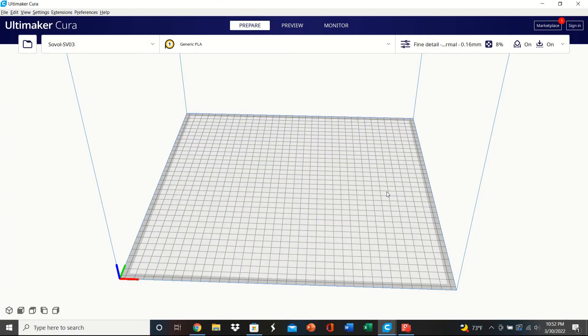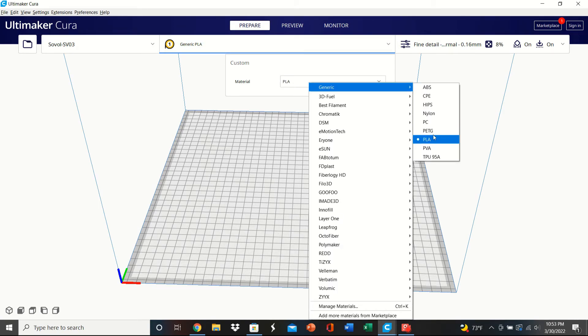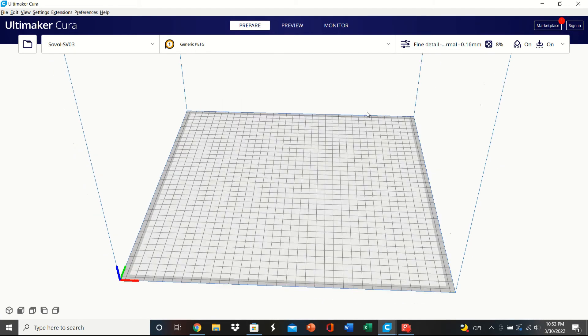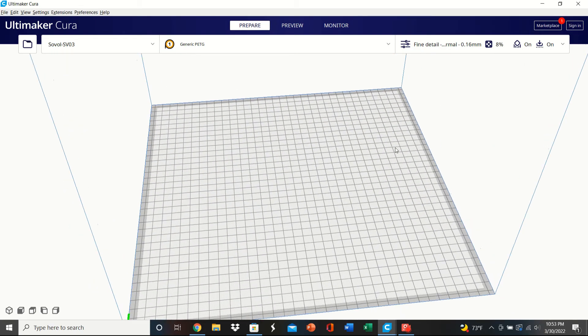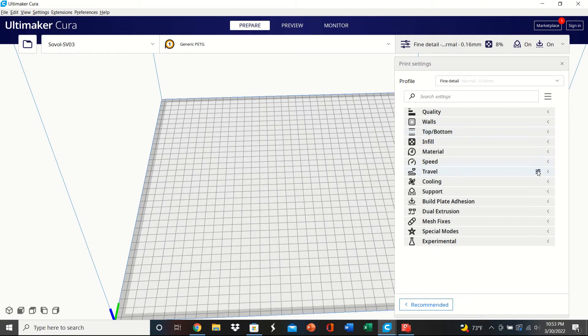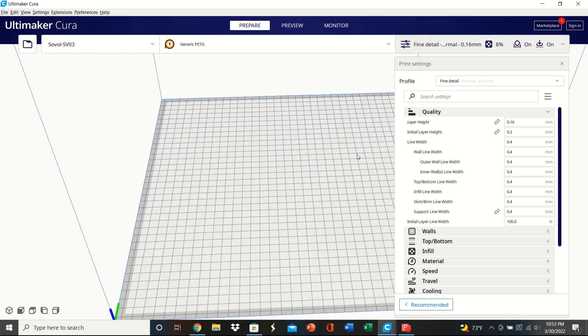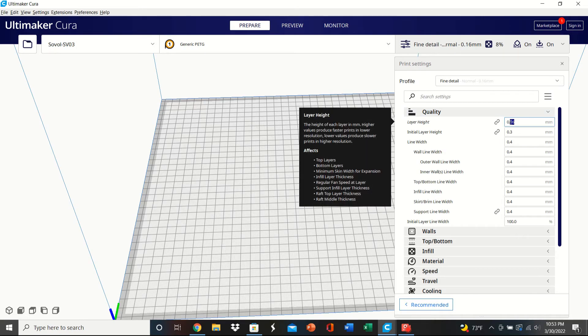Here we go — this is my Cura. I'm using my Sovol SV03 profile. First thing: make sure we have the correct material selected. I'm on PLA, so I'll go to Generic and choose PETG — that should automatically change some settings. I print most of my models at a 0.16mm layer height; I find it's a very good compromise between print speed and quality, so I'm going to leave it at that.